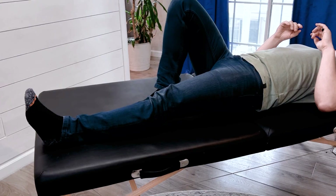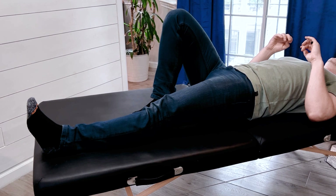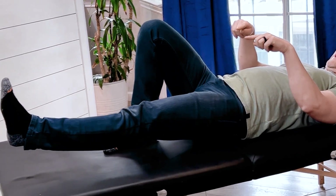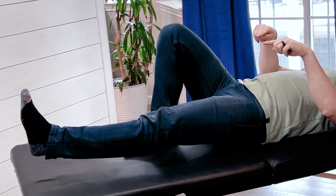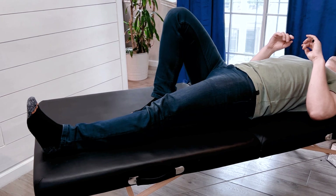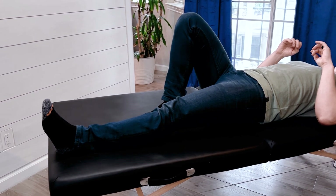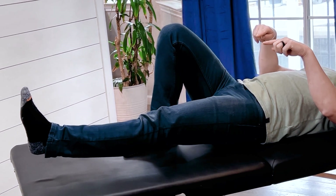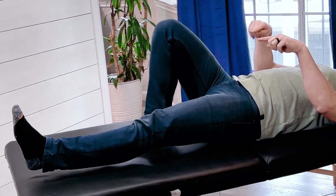What we're going to cover today is the execution of these exercises, how to do them, and the progression, keeping it simple and safe so you can actually execute and have success. We're going to show you how to progress these basic exercises to give you the most bang for your buck — to become stronger and better balanced, improve posture, and prevent the trajectory of decline as we get older, changing that trajectory more upward.